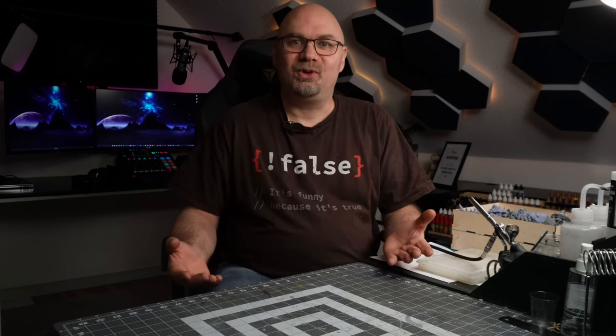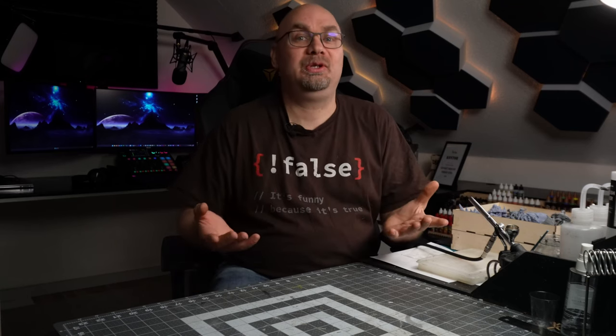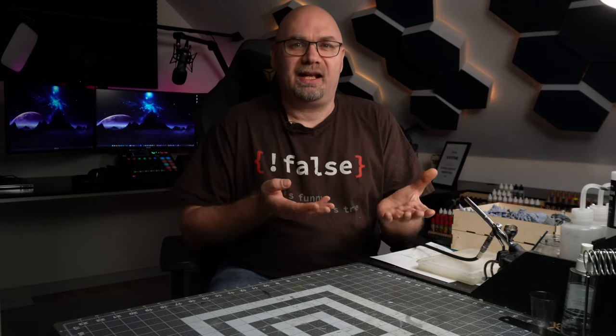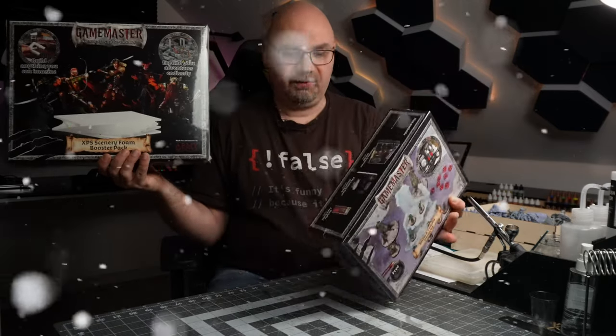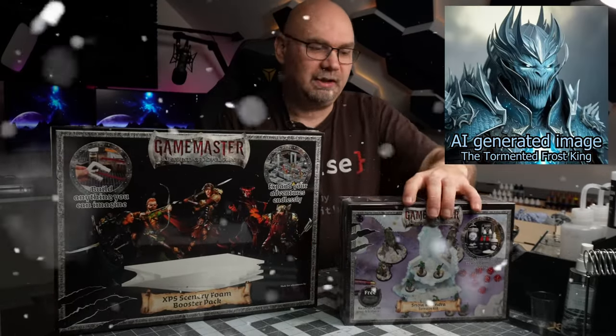Hello there and welcome to my YouTube channel. I'm Ole Brygger and if you're new here I really hope I'll earn you a subscription today. A while ago I made a Game Master build with dungeons and caverns and I was so inspired by that project that I reached out to the Army Painter who makes the Game Master collections and they were nice enough to send me this. I'm currently writing my own campaign for a D&D setup with a story about the tormented Frost King, and this is a great opportunity to make some terrain for that campaign. So why don't we get started?